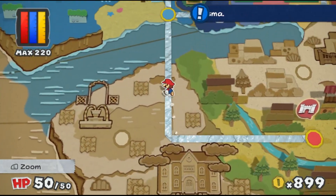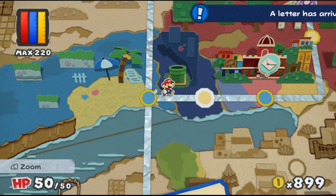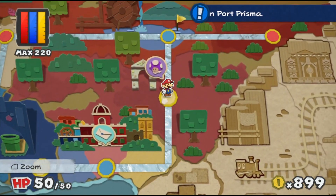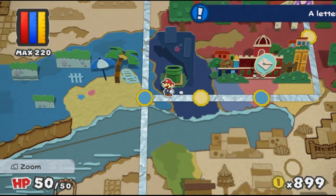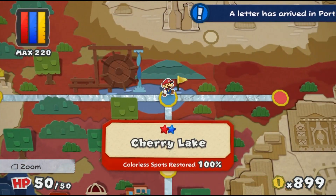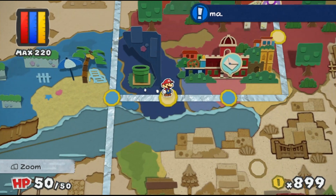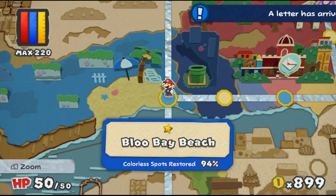It seems like we can't go there yet. We're already at 94% on Blue Bay Beach and 94% on the Indigo Underground. We need to go all around these worlds and get everything done by 100%. There are some spots we're missing. I think we should go ahead and start back at Blue Bay and try to get everything painted to 100%.